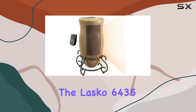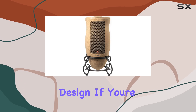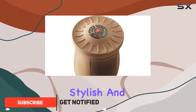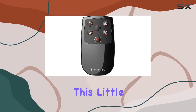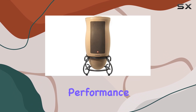The Lasko 6435 space heater stands out from the crowd with its unique vase-like design. If you're tired of bulky eyesore heaters, this one's for you — it's sleek, stylish, and won't look out of place on your desk or windowsill. But don't be fooled by its compact size and trendy looks; this little heater packs a punch when it comes to warming up your space. Let's talk about its performance.